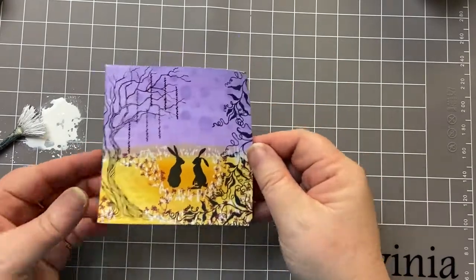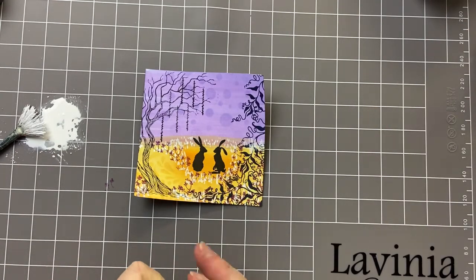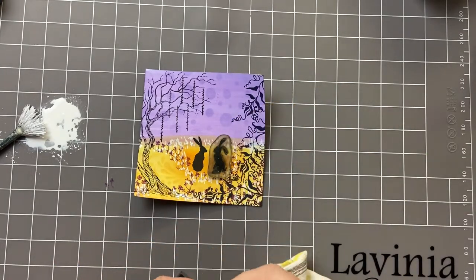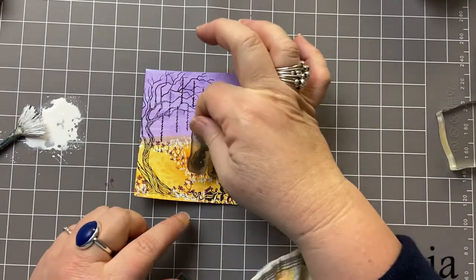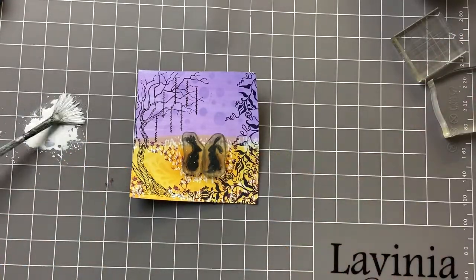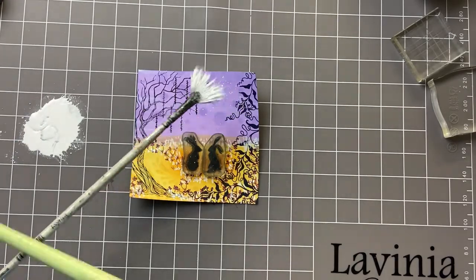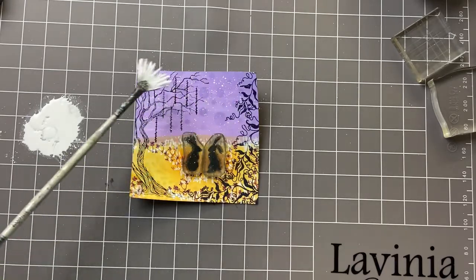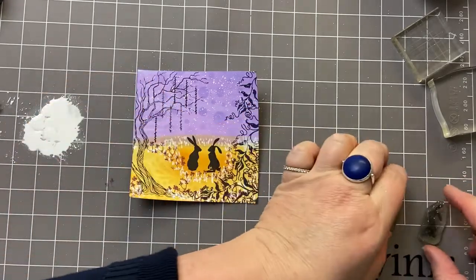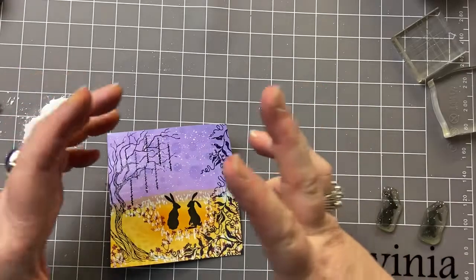You can either use a posca pen or the residue of your white paint to create some splatters. As I said at the beginning, it's not necessarily to look like snow, but it just creates a bit of a magical feel. I'm putting my stamps back over the design so that I don't get white splatters over them.